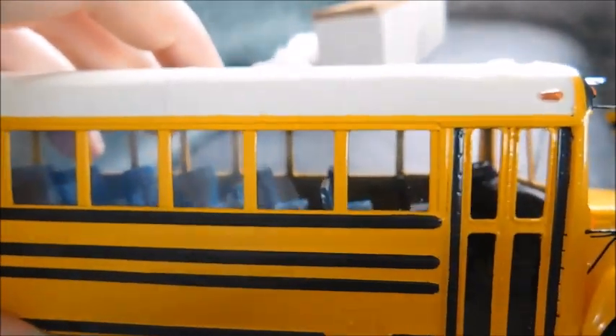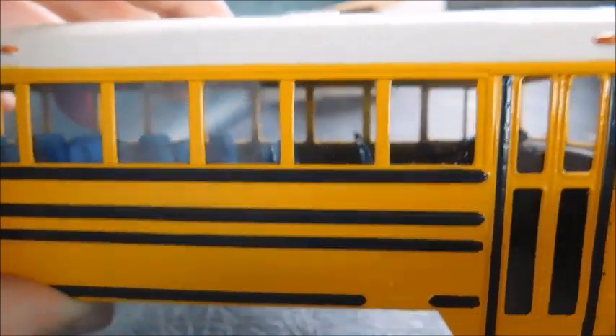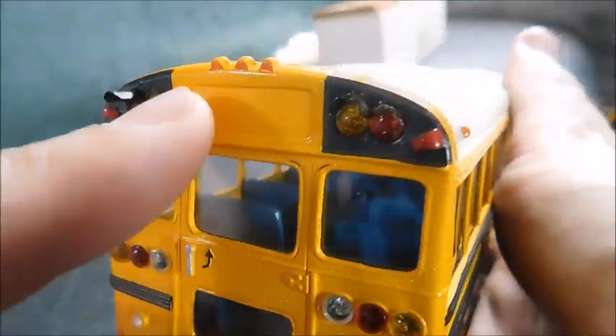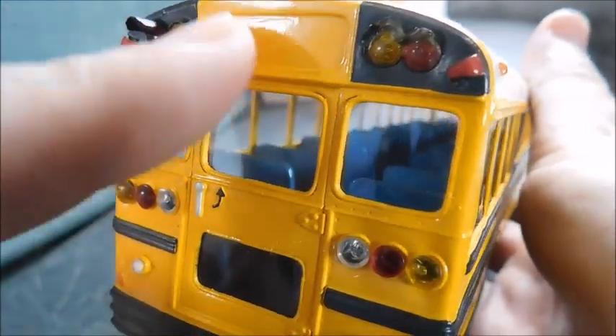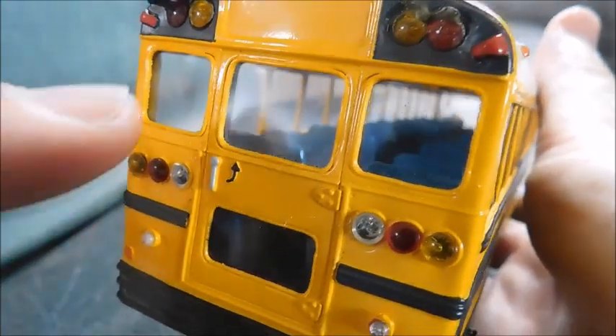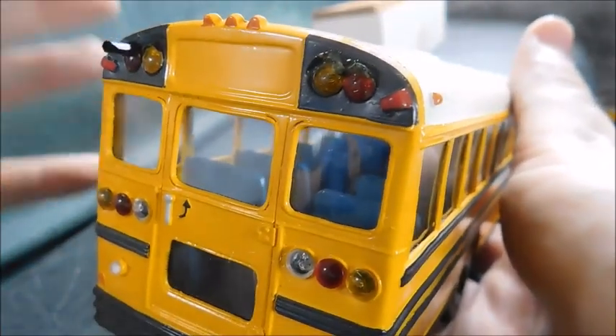It's not an actual licensed Crown by Carpenter body, but if you're an enthusiast you can tell. Something I forgot to point out on the back — the line up here for where the school bus sign would go, that is a Crown by Carpenter detail for sure. The '59 had it. I like to say it's just a cutout for a changeable or lighted sign.